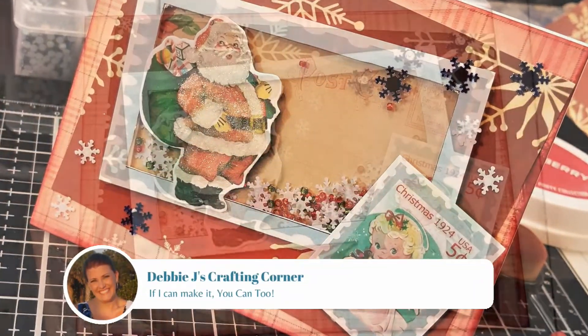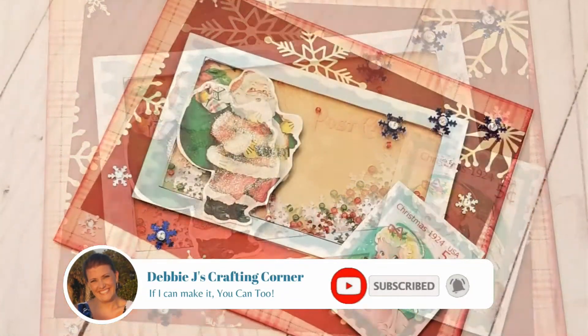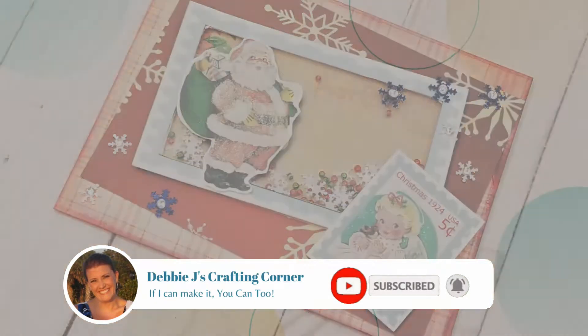Before we get started, do me a favor and hit that subscribe button and make sure that you also hit the bell so you get a reminder every time I upload a new video.